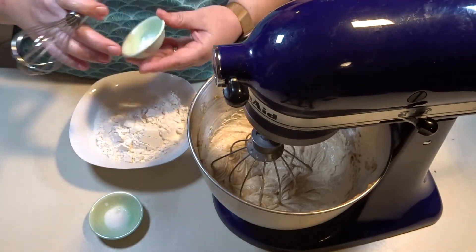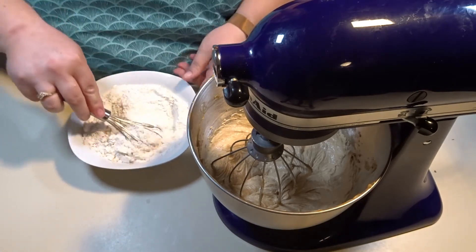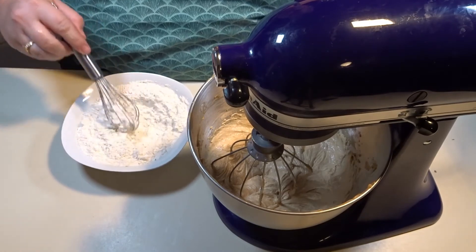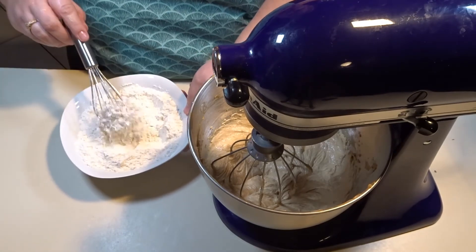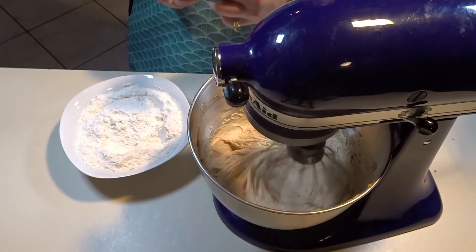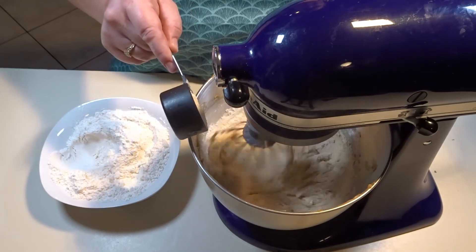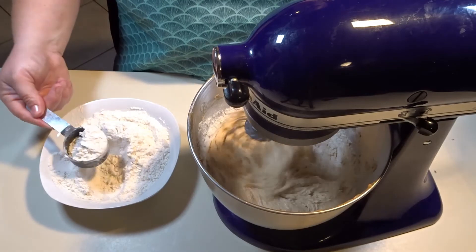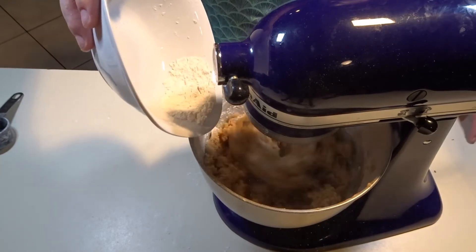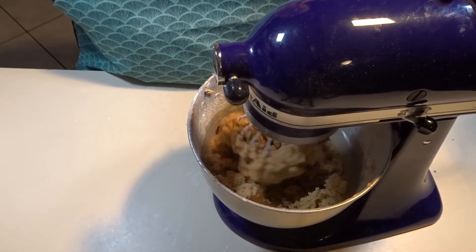At this point, we are going to mix our baking soda and our salt into our all-purpose flour. Once mixed well, we are going to turn our mixer back on to medium speed and slowly add the flour mixture into our peanut butter mixture. Now that I am adding the last of my flour, I am going to scrape down the bowl.